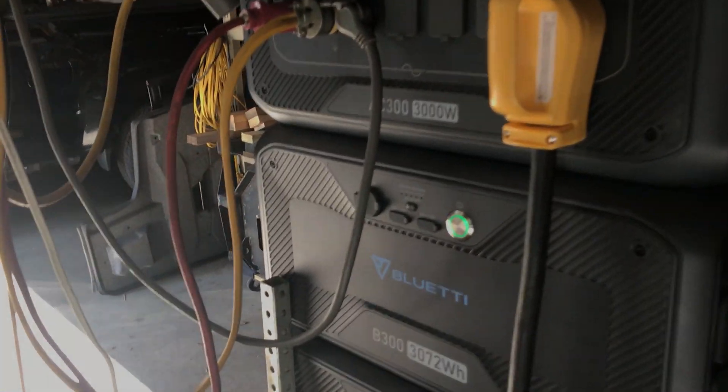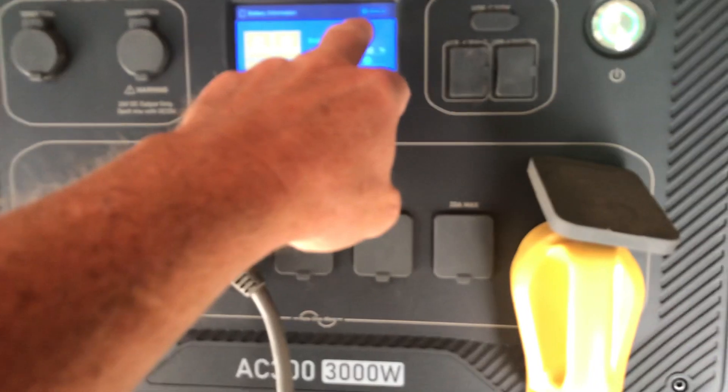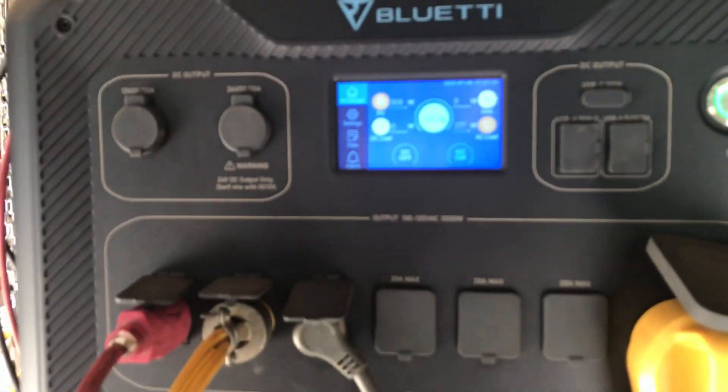I kind of like being able to read it now at eye level. I don't have to bend over. Of course, with three batteries it wasn't bad, but when you've got it down to just two or one battery, you've got to get down on your hands and knees. So that's kind of cool.